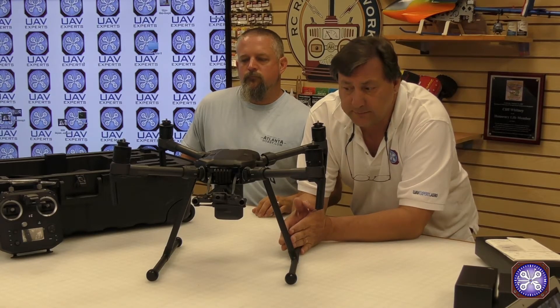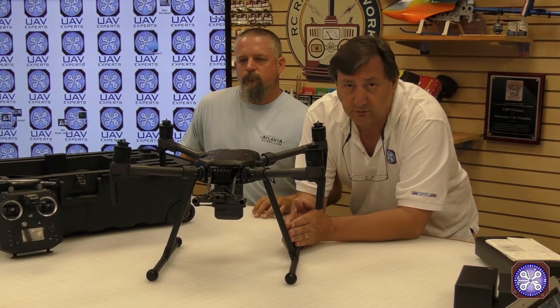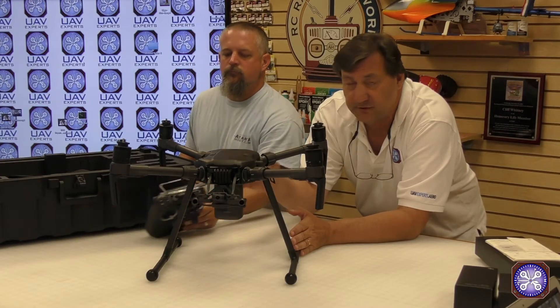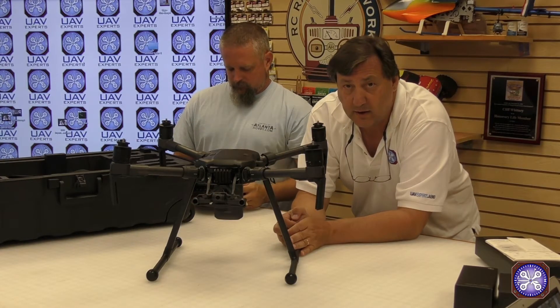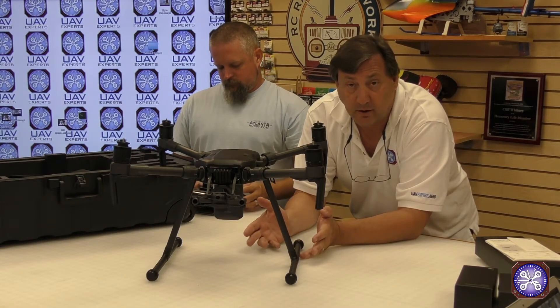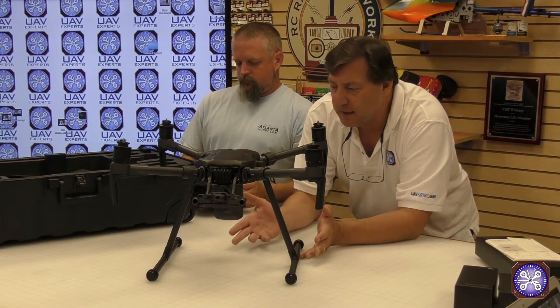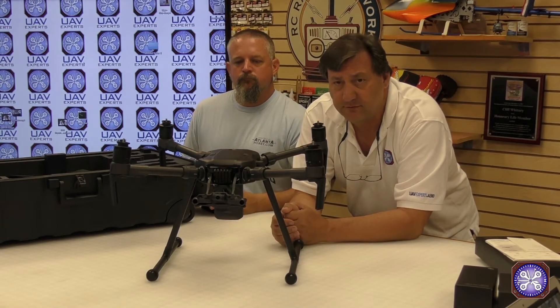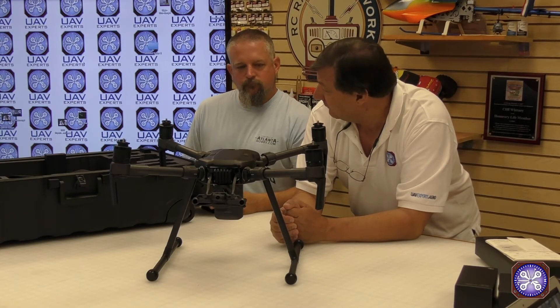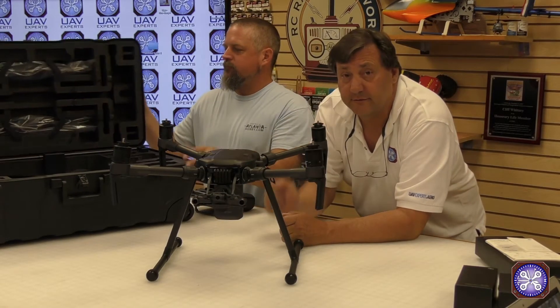A word of caution right out of the box: don't mount two cameras up front and fly it with TB50s — it really needs some aft CG, and the TB55s will provide that added weight. Feel free to fly with the camera on top or a single camera up front (X4S or X5S), and just have a little patience until the TB55s ship. Looks pretty cool — let's finish setting it up and take it out for a spin to show you how it all works. Thanks for watching, guys.